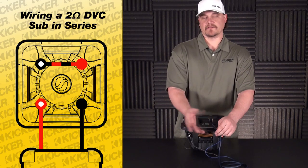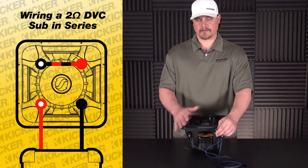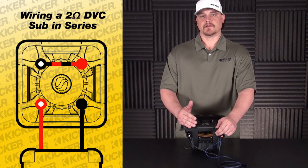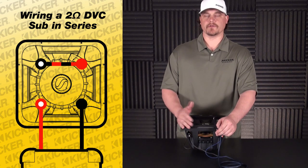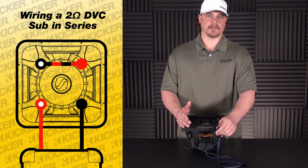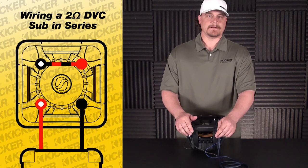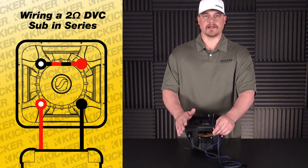Make sure that this ohm load that heads out to your amp is able to run at that load. If your woofer is wired lower than the ohm load that the amp is asking for, you can run into issues — the amp could run hot, it could shut down. A 4 ohm load is commonly found with some 2 channel amplifiers. When you're bridging, you're usually using the left positive and the right negative.